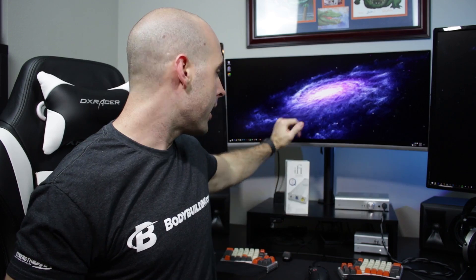Jay here, and welcome to my first official review unit video. I was contacted by the folks over at iFi and they sent out the micro iDAC 2 for me to do a review on.